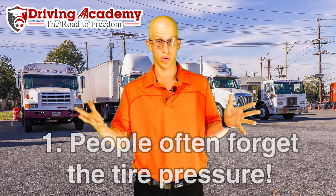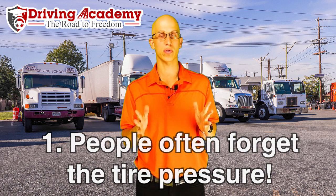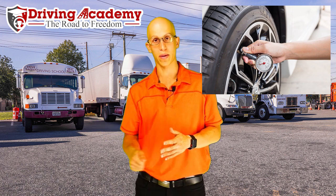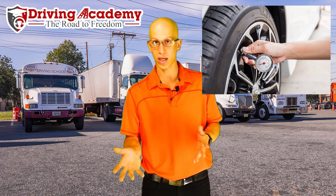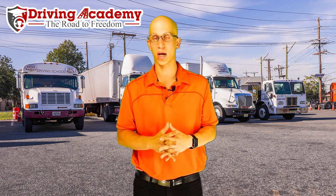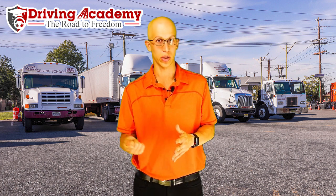Mistake number one is most people forget to inspect the tire pressure. When it comes to inspecting tire pressure for your pre-trip inspection, especially for your road test, you are actually going to have to check the valve and stem as one item by itself. Then you're going to have to check the tire pressure — and how do you do that? You're going to have to say that you're going to check it with an air gauge. If you just check it by hitting it, by looking at it, or by kicking it — some people say you can hear the sound if it's full or not — you want to make sure that you know exactly what PSI that tire has.